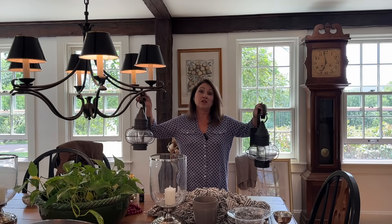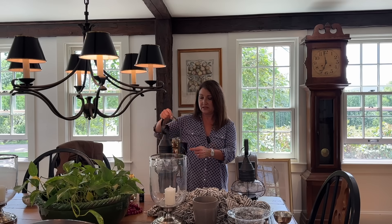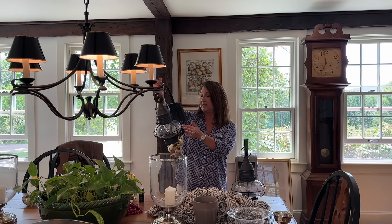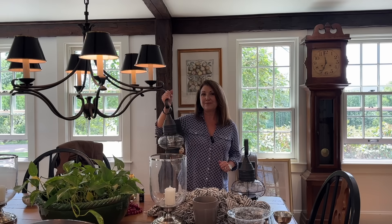Another thing from last week's video — I showed you these lanterns that I purchased and talked about getting some battery-operated bulbs for inside. Well, I found them, and let me show you what they look like by putting this together and then hanging them.